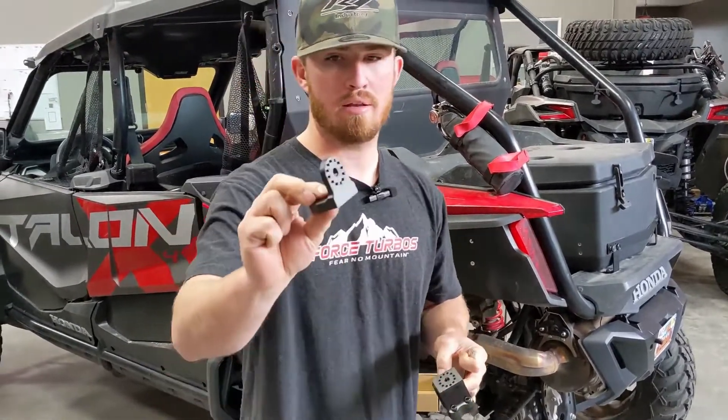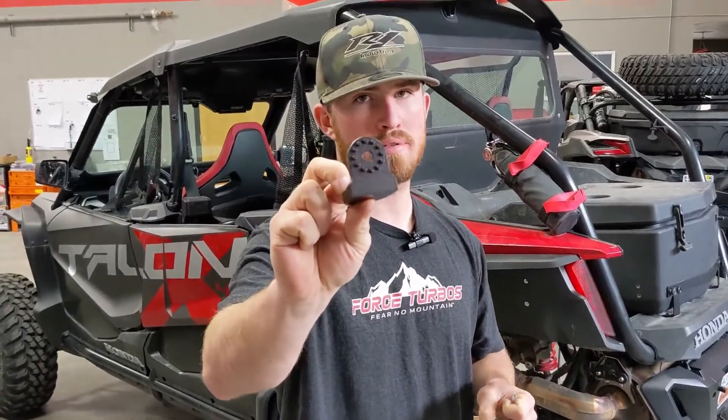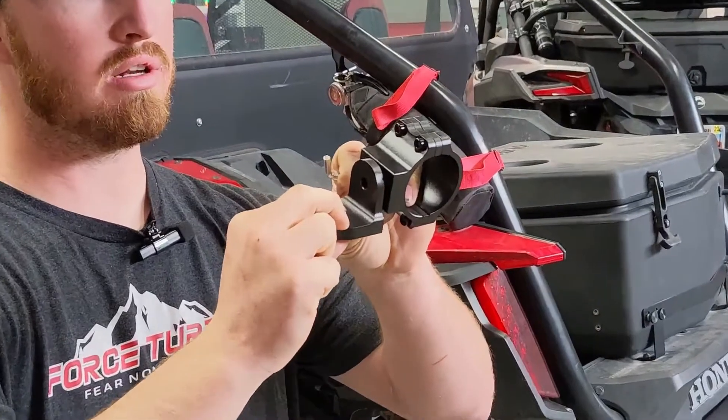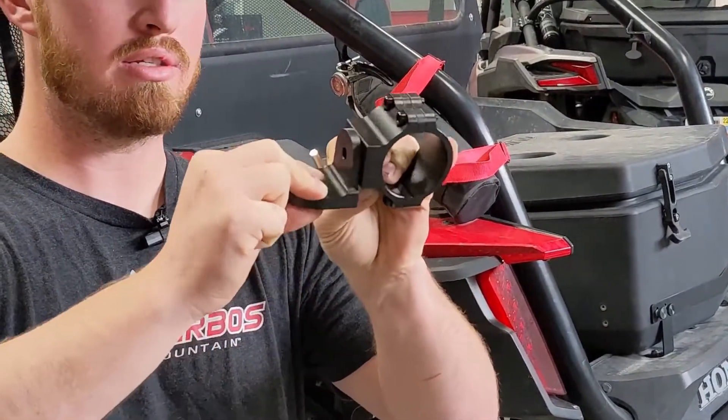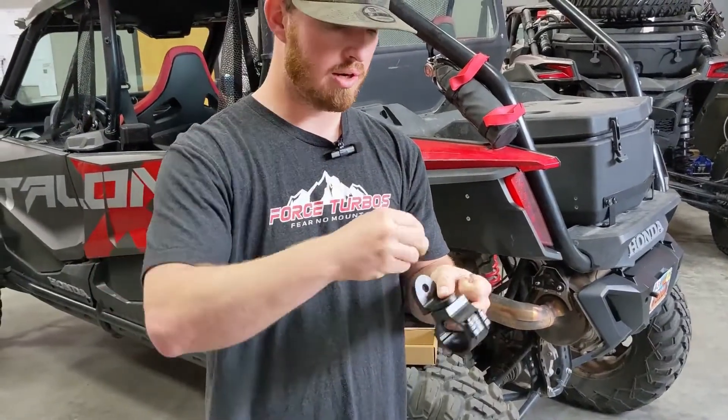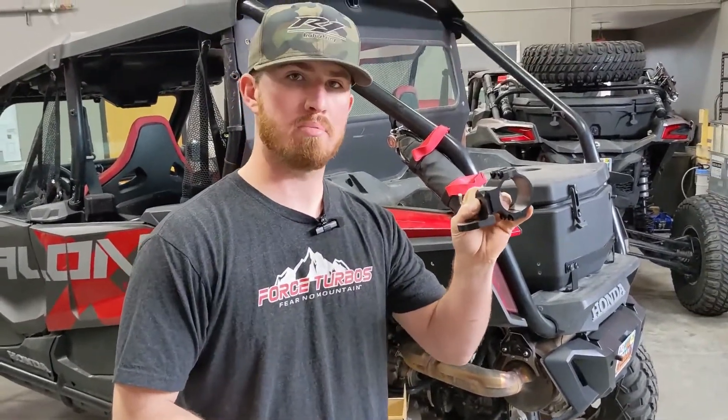But on these we have added new little dowel pins that fit inside of the roll bar mount so that it is not going to twist ever. Once it's in there, you tighten up this little bolt and it's going to lock that mount into place.